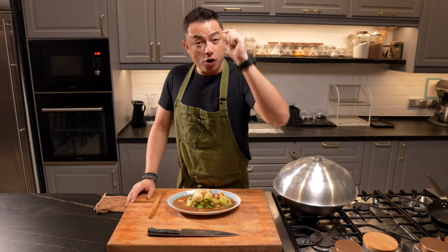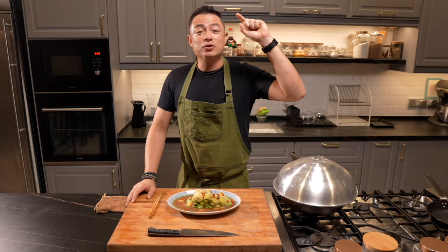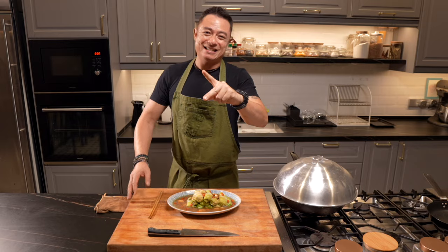Anyway, take care, guys. I'll see you next week. If you've enjoyed this episode and you think it's added value to you, please do click the like and subscribe button, not forgetting the little notification bell so that you don't miss out on any delicious recipes. See you guys, take care. Ciao.